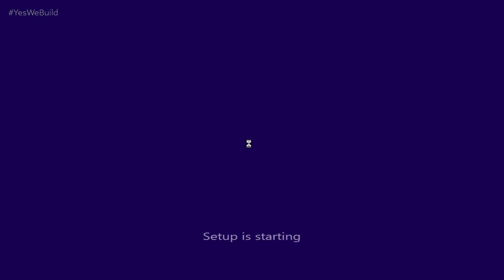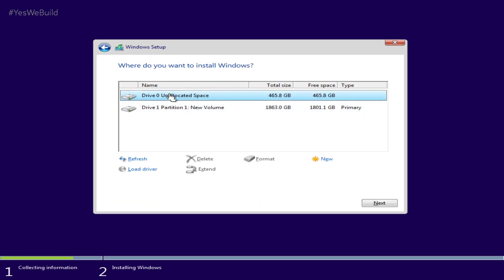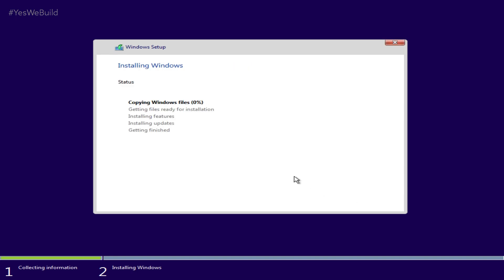While this installation is fairly self-explanatory, you'll need to ensure that you have a license key ready to go and that you are installing Windows on the correct boot drive that you intend to run off — usually a speedy SSD. Now leave your brand new PC for a while and go frolic outside, or you can do what we do and just stare at the installation bar.